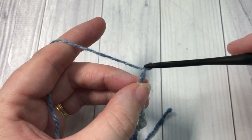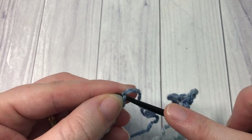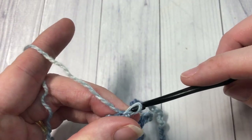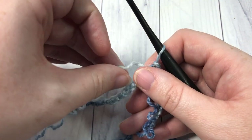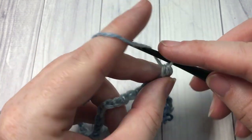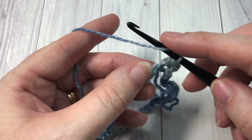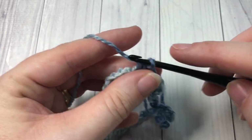Go ahead and chain 150 and meet me back here. Once you have your 150 chains worked, join with a slip stitch into that first chain to form a ring. For round one, chain one and then work one half double crochet into each chain all the way around — yarn over, insert your hook, yarn over, draw up a loop, yarn over, pull through all three. Join with a slip stitch into your first stitch.